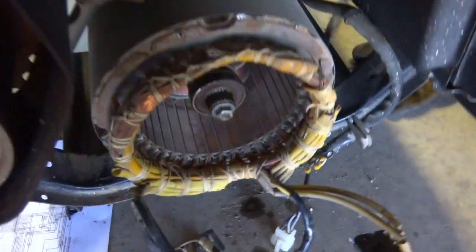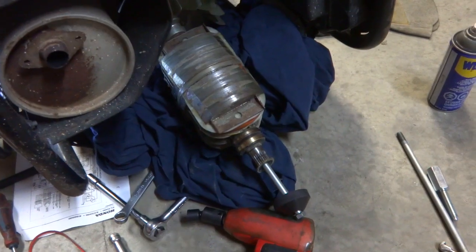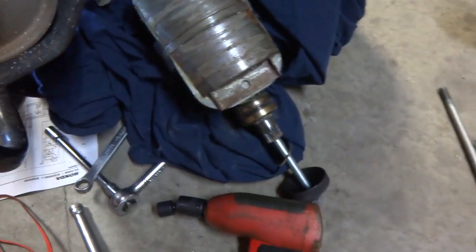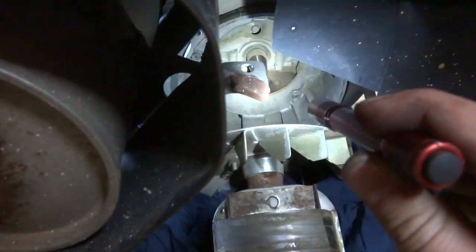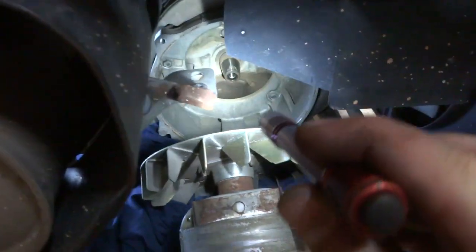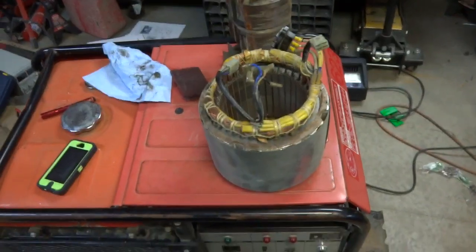That end piece is coming off the stator. Once you get that end piece off, you can grab the stator and just start pulling it back. I got the rotor off too — I had to make up a jig, put a bolt in there, and use a slide hammer to pull it out because it's got a tapered shaft.